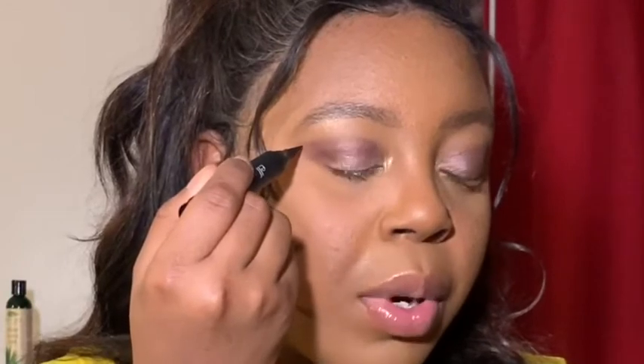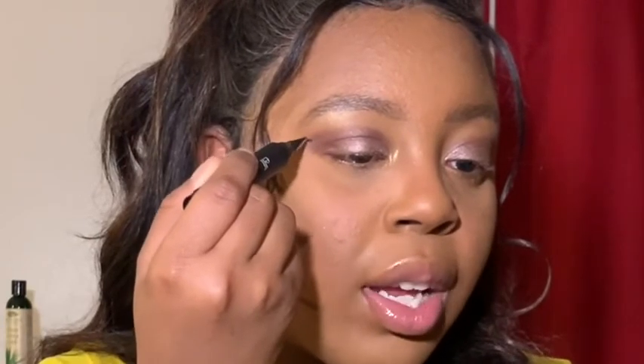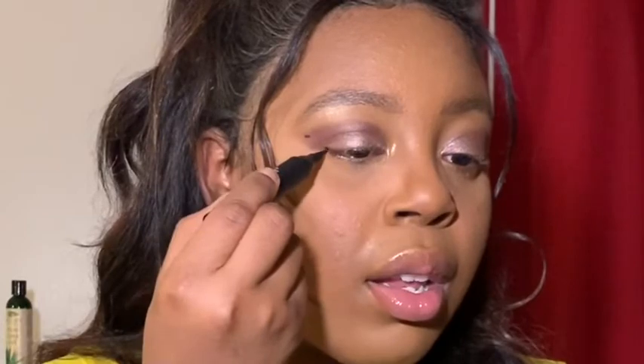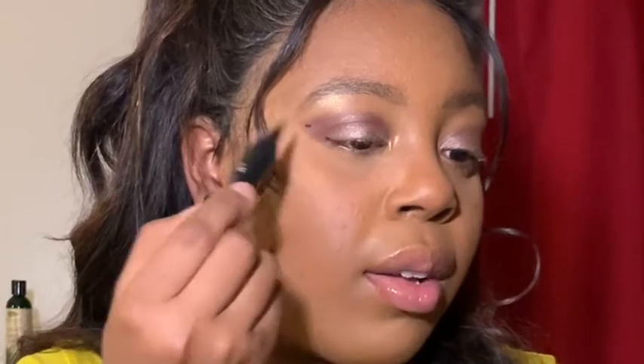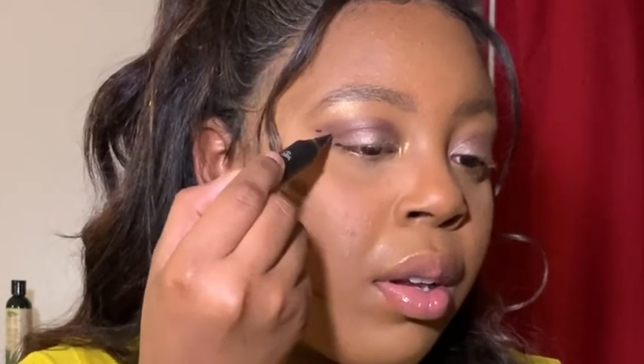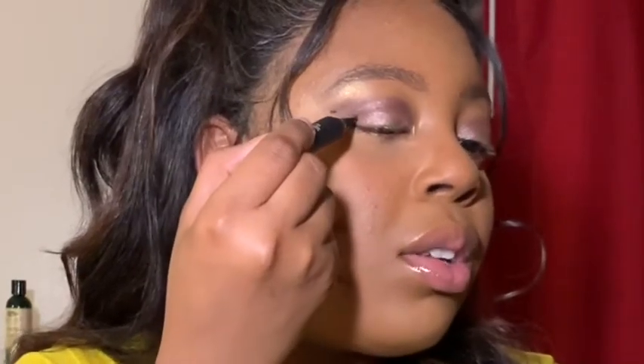So I'm going to do the dot method first. What you should do is put a dot where you want your wing to end — that's your first dot. Then you want to put a dot right where your eye ends, that area right at the outer corner of your eye. Then you want to put another dot right above that one.